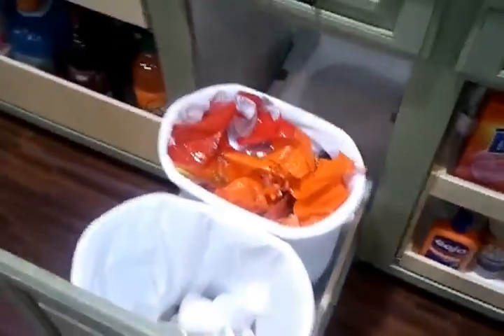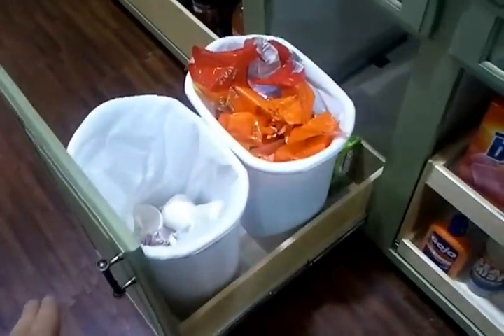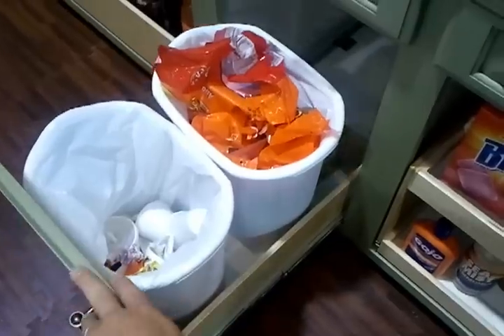With our waste bin, and then of course it's got room in the back for a garbage pantry, or a garbage box.